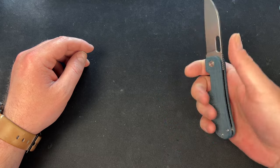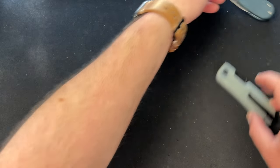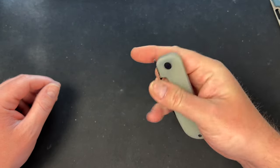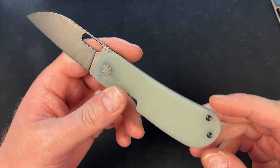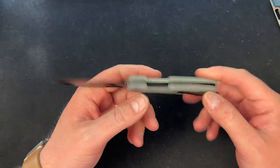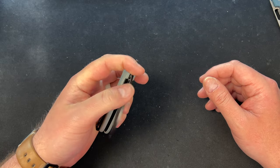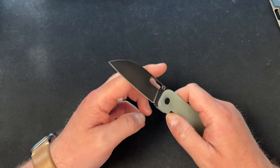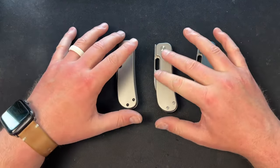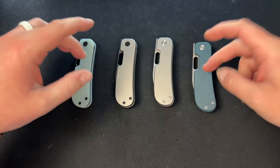The blue micarta is definitely lighter weight if that's important to you. And there's also the jade G10 version — and guys, if you've followed my channel you know I hate jade G10 — but it works here. With the black accents it works so well that I kind of want one of these, and I hate my soul for saying that. Pre-order pricing: $89 for titanium, $59 for the G10 or micarta versions.